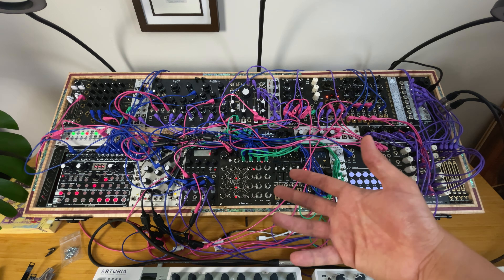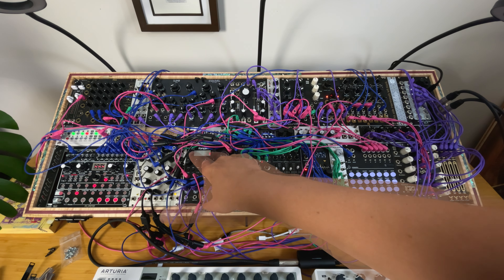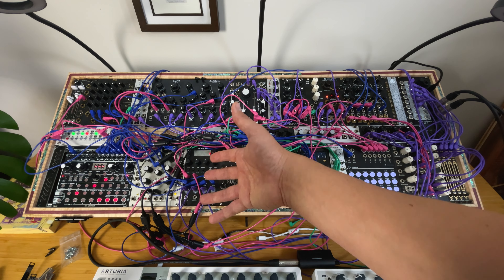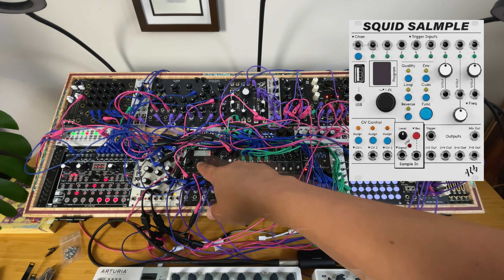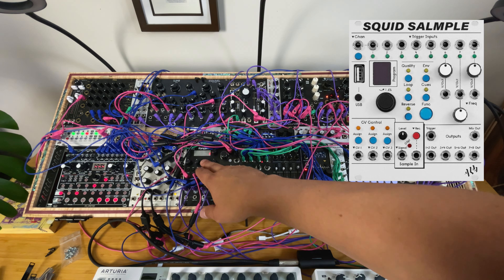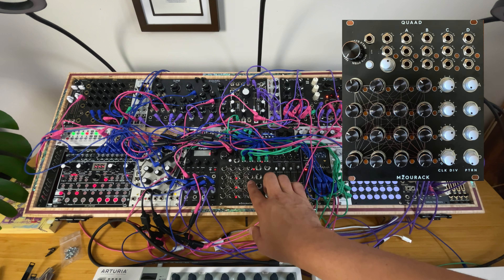Here we have the Mzurak Quad. Thanks to Squarp for sending me this — my opinion is totally honest and transparent. I replaced my Salampo, which is much bigger and more limited for the human feel. With some creativity you can go far with Salampo, but not as far as with this. Thank you Squarp. Mzurak also sent that over to me.